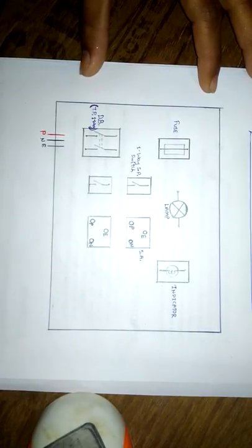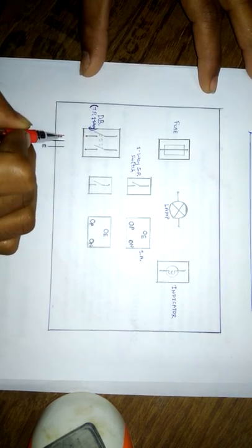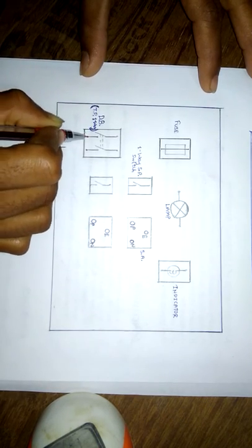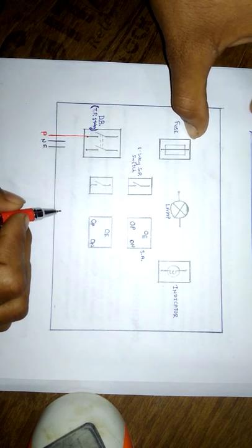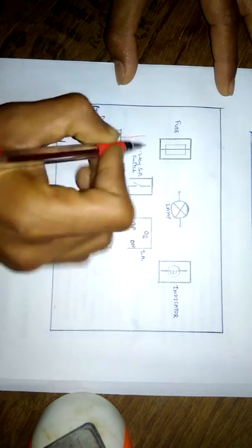Let us begin the connection diagram. Here we have three input cables — phase, neutral, and earth — to the board. There is no issue for neutral collection as we have to directly give the neutral to the accessories. So first we will begin with phase. The phase will be given to the fuse first, so that the fuse can operate in terms of short circuit or overload.